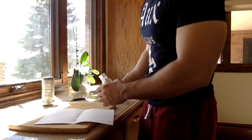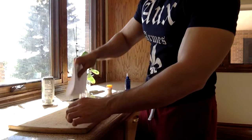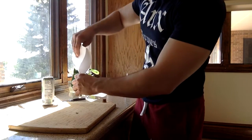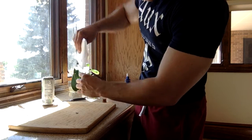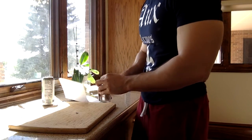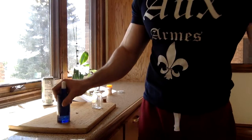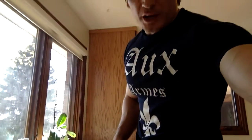I have the crushed finasteride on a folded paper here. I'm going to pour it into this little vial. Then the Stamoxidine solvent is going to come in. As far as how much Stamoxidine to use, you basically want to use enough for full scalp coverage. I have a large head, so I'm going to use more than most people. I need about four to six milliliters, though a lot of people may benefit from just three milliliters depending on the shape of your skull.